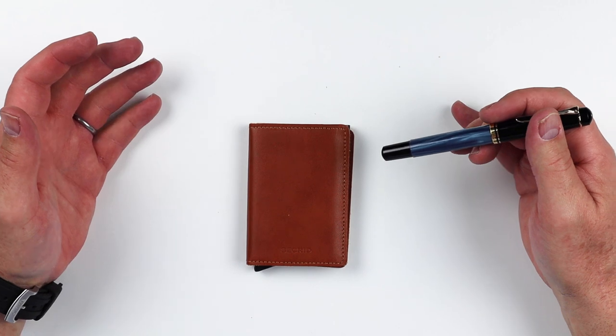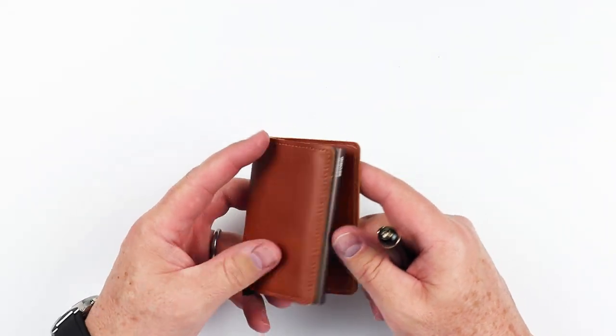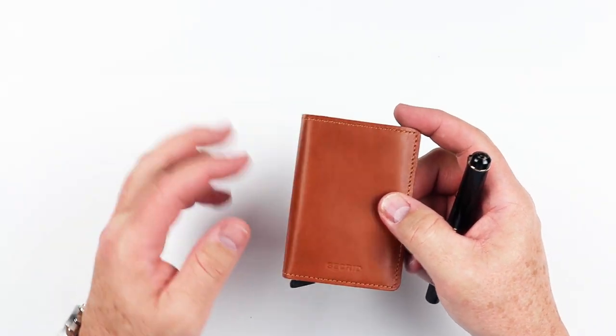Let's do a feature review of the Sekrid original slim wallet. As you can see with this wallet, it is a bi-fold — we're going to categorize it as such. It opens up here, so there is nothing here on the front or the immediate back. It has no outside exterior features.